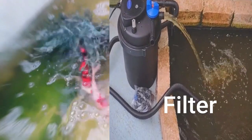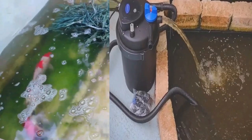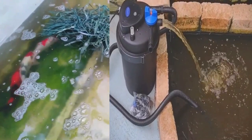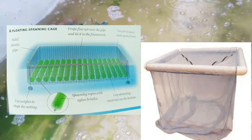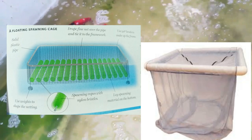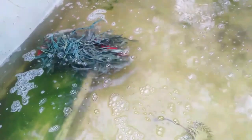Use a filtration system to keep the water clean. A clean pond is important for the health of the koi and their spawn. Use a specialized koi pond filtration system to keep the water clean during the breeding season. These can be expensive but are necessary for breeding. You need to add the koi fish breeders in the breeding cage with fine mesh so that the eggs will not be sucked in by the submersible pond pump. Pond filtration systems can be purchased from pet stores, specialty fish shops, or Amazon.